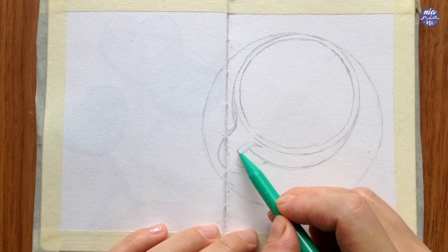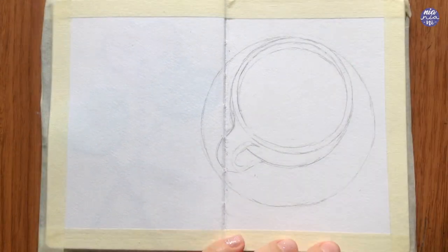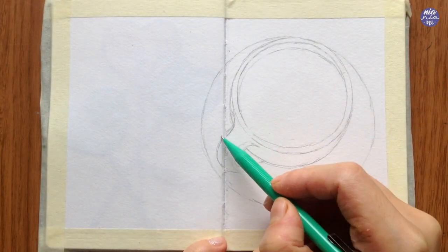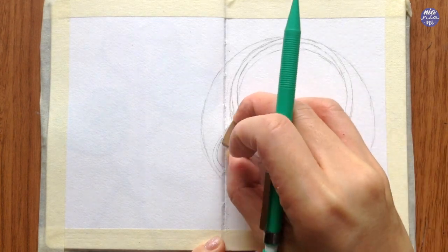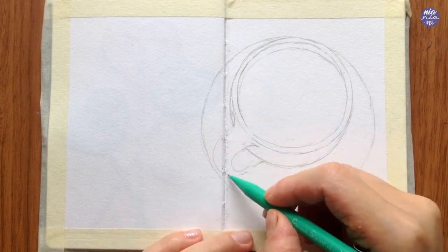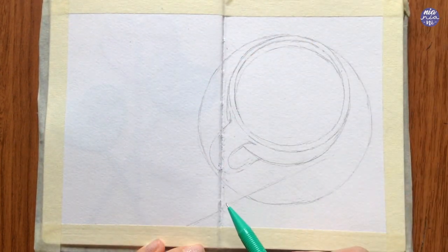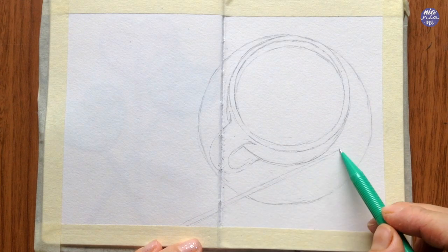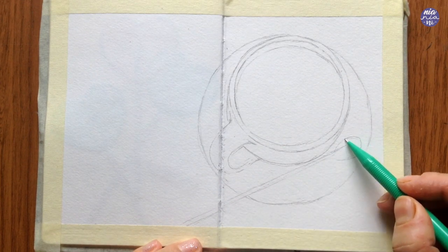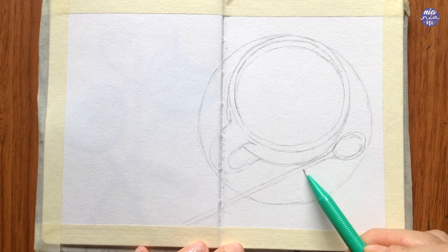I always go back and forth with my eraser and try to fix lines to make them as clean as possible, because I want the cup to be very light in color. So I try to make sure that the lines are not too dark and there are no extra scratches that would show through as I paint. If you would like to just trace and paint along to this, I'll also have the downloadable outline in my coffee shop and I'll just leave the link in the description box for you if you're interested.